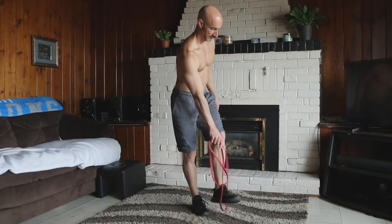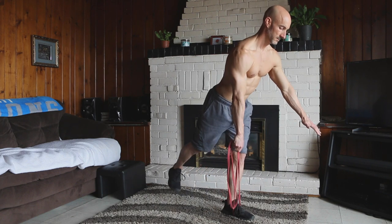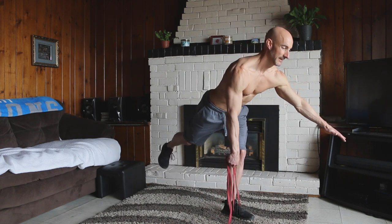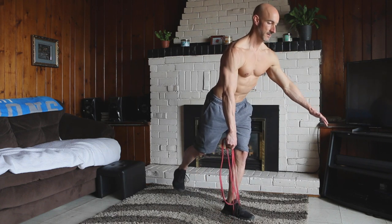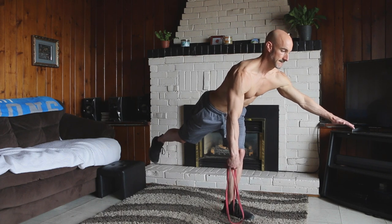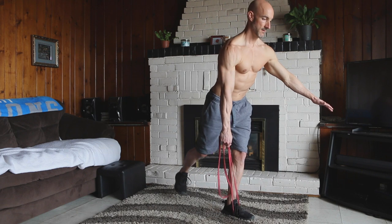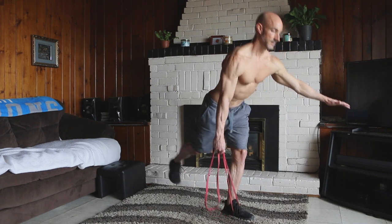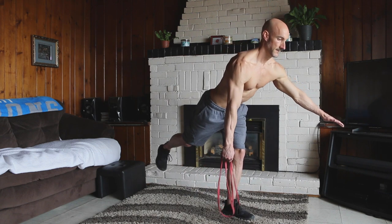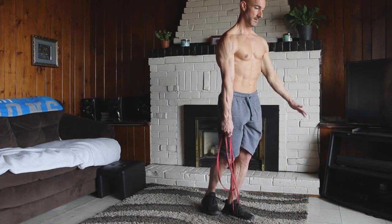Exercise number three is a single leg Romanian deadlift. Step on the resistance band with one foot, then with the opposite hand reach over and grab it low on the band. You want a fair amount of tension. The band creates resistance for that foot — working your hamstrings and glutes — but it also helps with balance and stability. You're going to work those stabilizer muscles in your ankles, knees, and hips. Perform this with a nice, slow, controlled tempo. Don't rush through it.